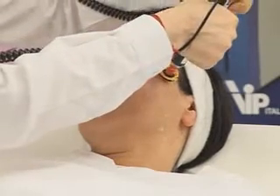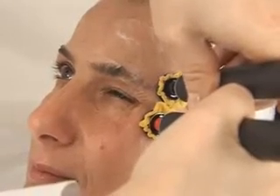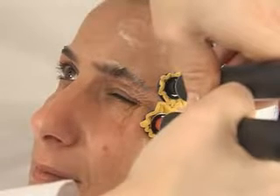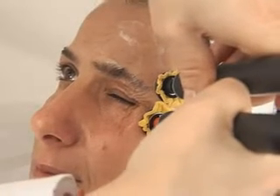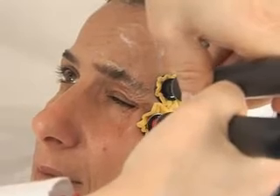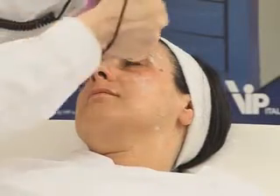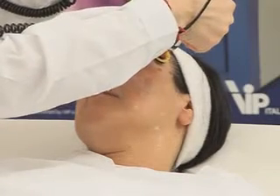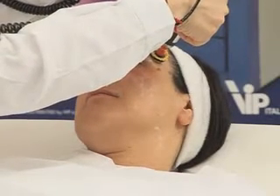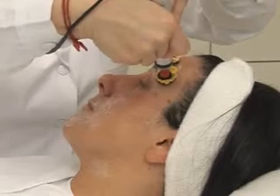The eleventh and twelfth points work on the orbicularis oculi inferior side. The thirteenth is the temporal muscle. I always wait for a six-second contraction. Once I've finished this part, I move to the frontal area with point number 14, also touching the eyebrow zone. Very useful for lifting.